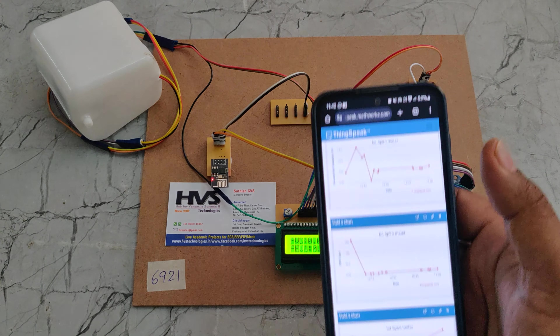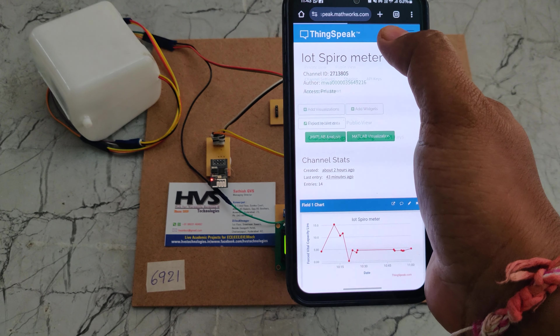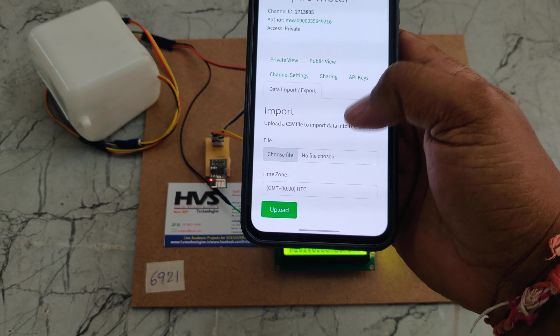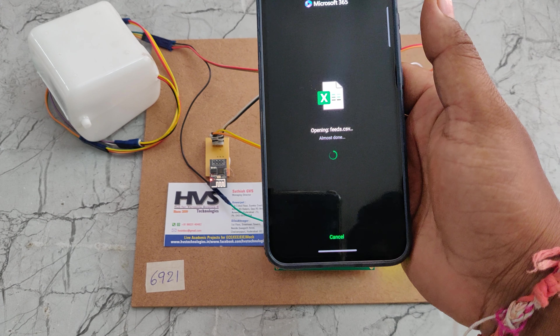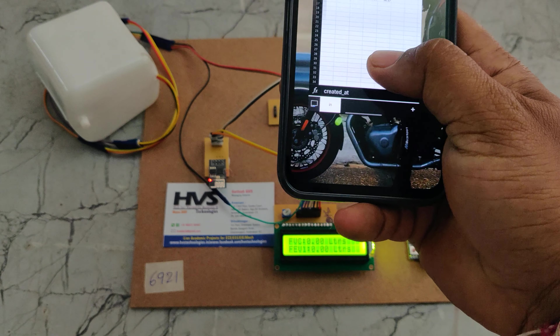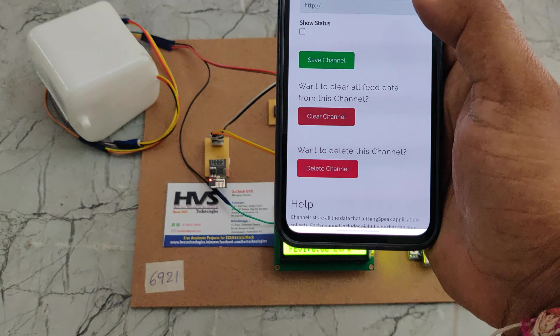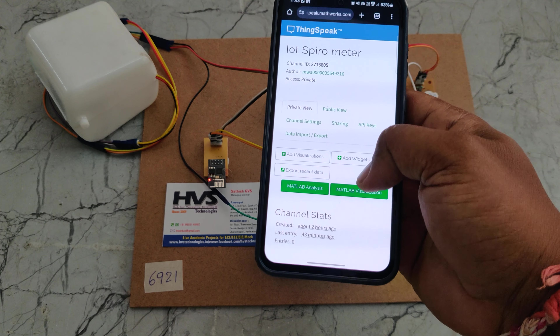Before erasing the older data, we can download it. Go to channel settings, then Data Import/Export to download the data. We can see it in an Excel sheet with date, time, number of samples collected, and fields one, two, and three. After taking this backup, go to channel settings and select Clear Channel. The channel is successfully cleared, and in the private view the old data is now removed.